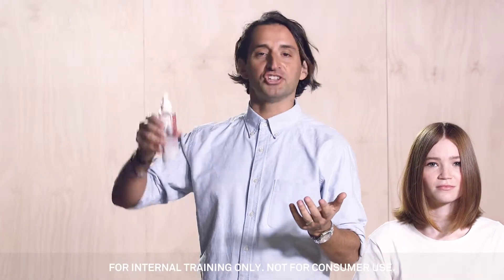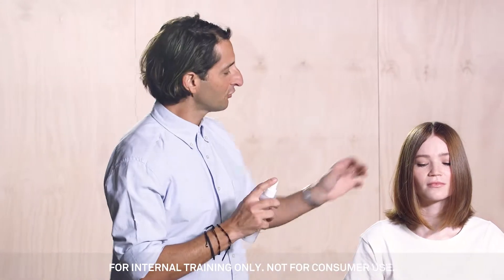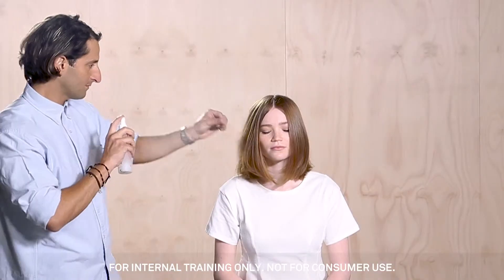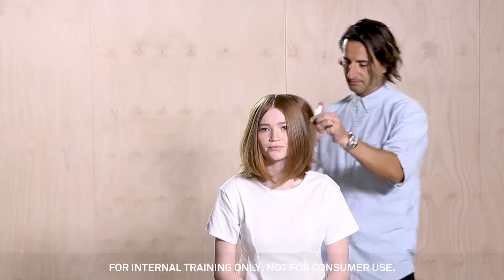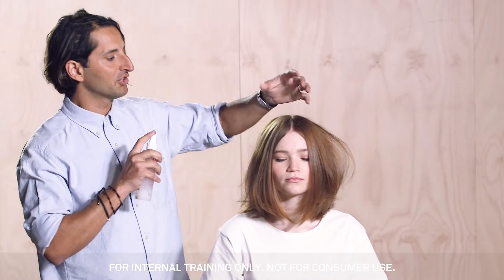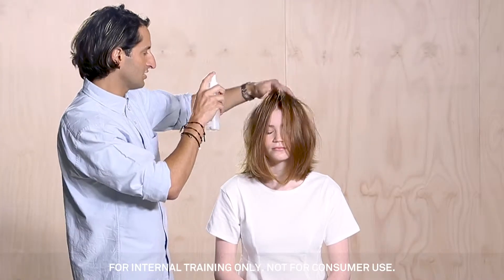All you need to do is shake to activate it. Then you go in from a distance, beginning the middle inch to ends, spray from a distance. Work that through the hair. Then you want to come into the root area as well to create some volume and body at the roots and a bit of texture.